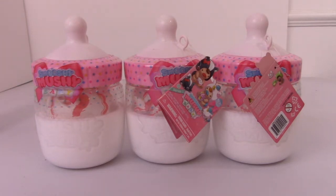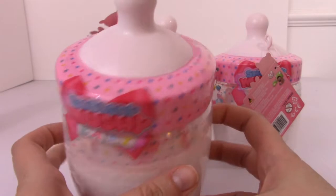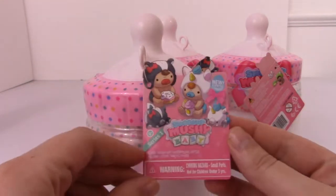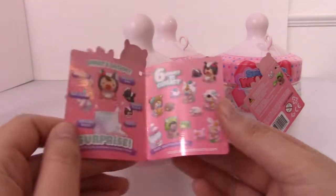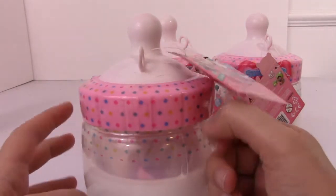Hey everyone, it's Phoebe and today we're going to be doing a pick three episode of the new Smooshy Mooshy Babies. I have opened these before in a video posted maybe a month ago where I opened a ton of new stuff. These are super duper cute little Smooshy Mooshy squishies and there are six to collect. I'm really excited to open this up and see who we get inside.